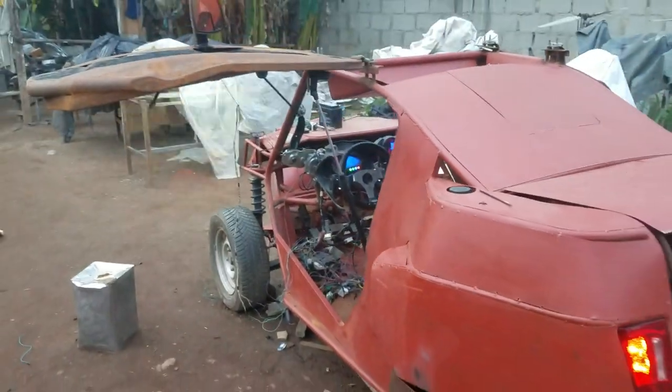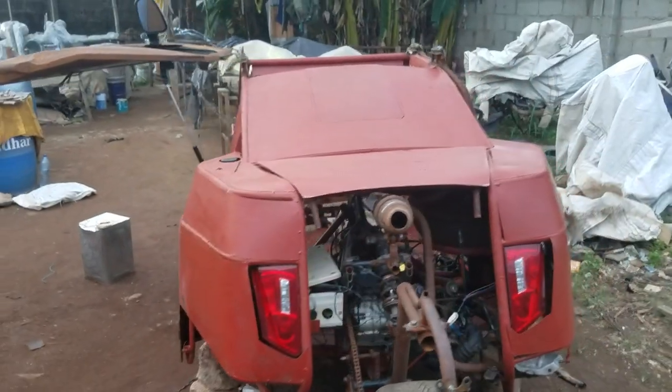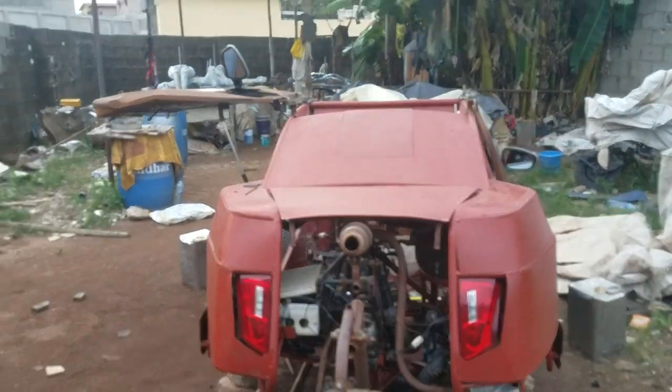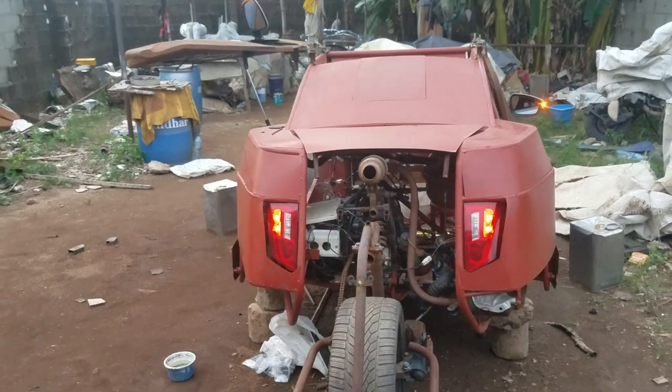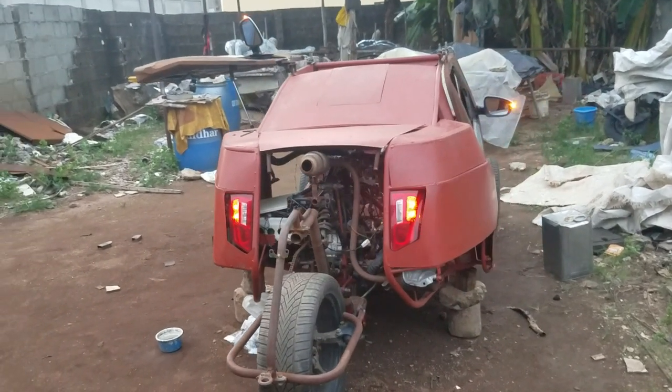Looking at the car from the back, you can see the two drive gates are working very well. It's a really massive progress that we are making.